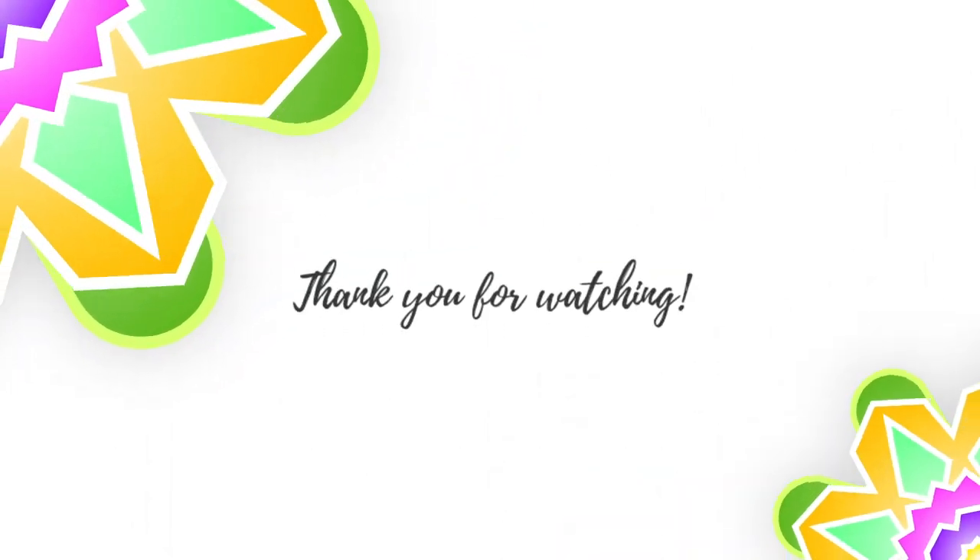Thanks for watching today's show. That wraps it up. We love making these for you. We hope you're enjoying the shows as much as we enjoy making them. If you have something you'd like to see us cover, drop us a line — we'd love to hear from you. See you next time. Bye.